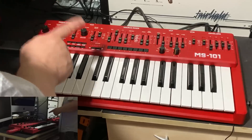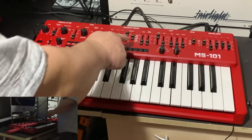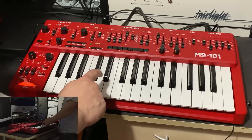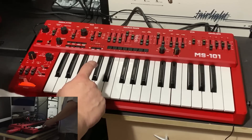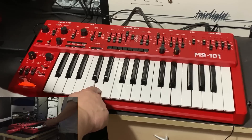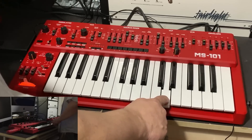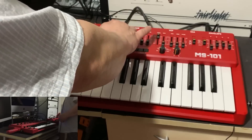The MS-101 also has a triangle wave which the original SH-101 doesn't, so I won't compare those. Let's try the sub oscillator at one octave down, keeping the sawtooth in. SH-101 versus MS-101 — again, it's pretty much nailing it.